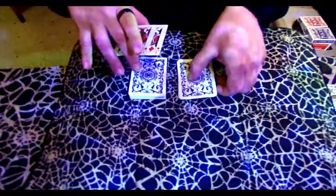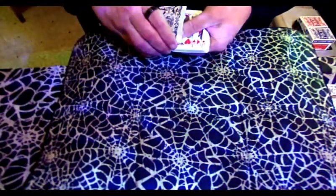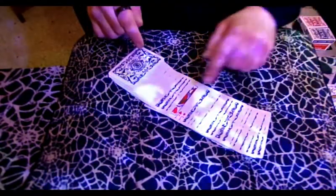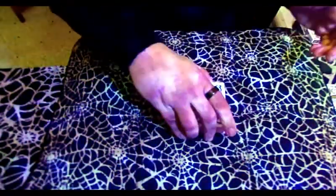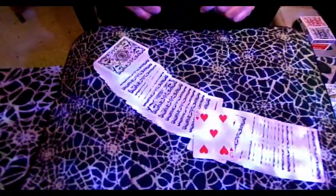Now I'm going to very fairly place the jacks back onto the deck, right in the middle where you cut. See the jacks going right in there. Your card is lost either somewhere in this section or this section, and you've got the jacks over here by themselves. As fairly as I possibly can, I'm going to square these up and then just cast a shadow over the deck — and just that quick, one card materializes in between the jacks. Is that your card right there?